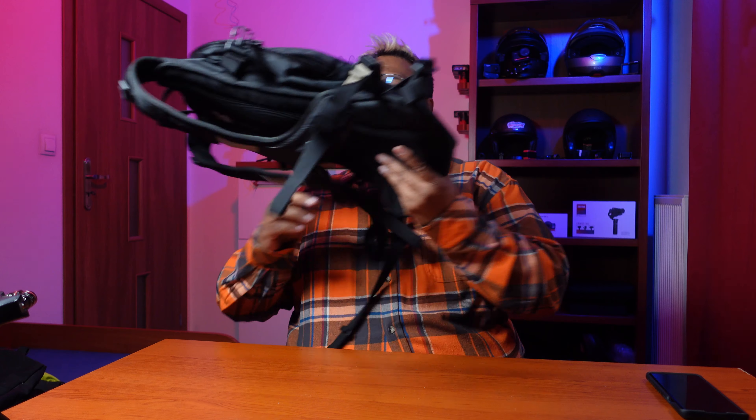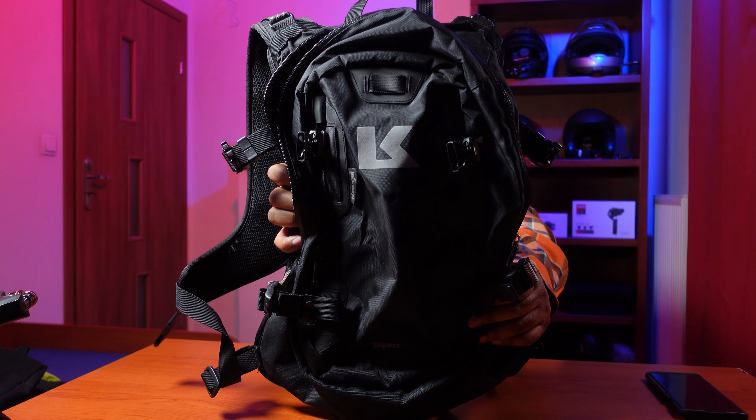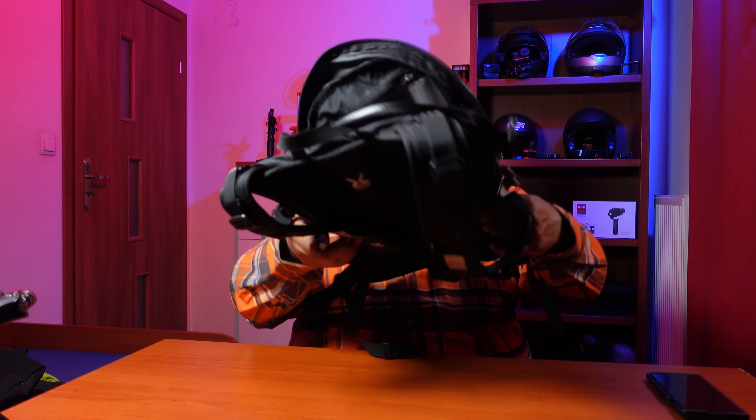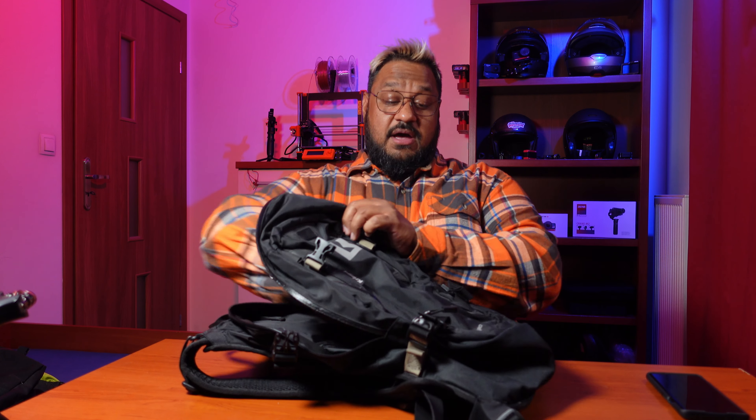If I was in a spicy mood and really wanted to get around town, this would be my Kriega R20 — and I've got it right here. It's not a very big bag; the 20 literally stands for 20 liters. It will open up and take quite a bit — I've carried quite a bit in this bag.